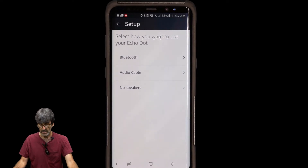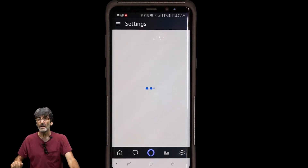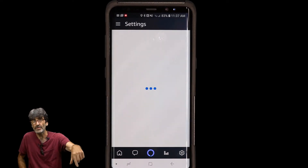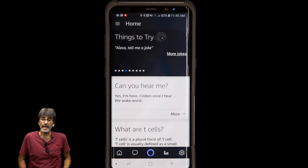If the Echo Dot has an orange ring that keeps spinning after completing setup, simply unplug the device and plug it back in and it should work. I've also seen the app freeze up — if that happens, close the app and restart it from scratch. Those are just a couple of quirks I've noticed; overall it's been pretty good.